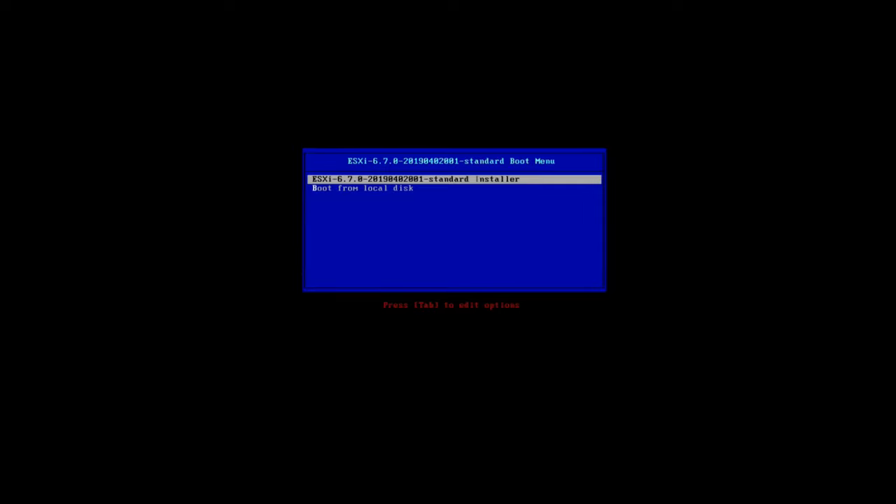We're ready to install. I've skipped ahead and booted to the first screen — there's no point showing BIOS boot screens. When you're booting up, if you don't move the arrow keys you'll only have six seconds to make a selection, so first move the up/down arrow keys to cancel that automatic six-second boot. You've got two options: boot from local disk, which we don't want, or the ESXi 6.7 standard installer — select that.